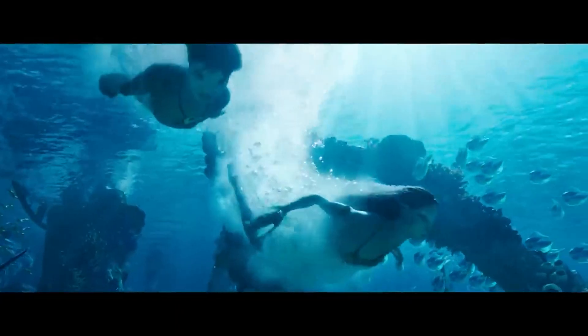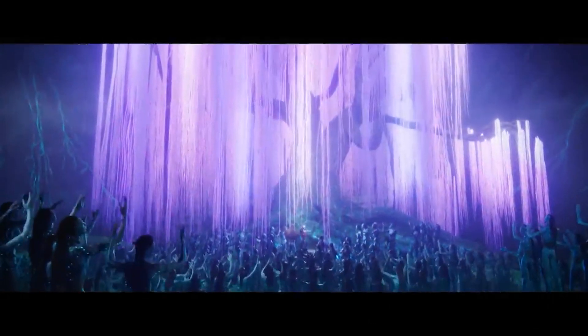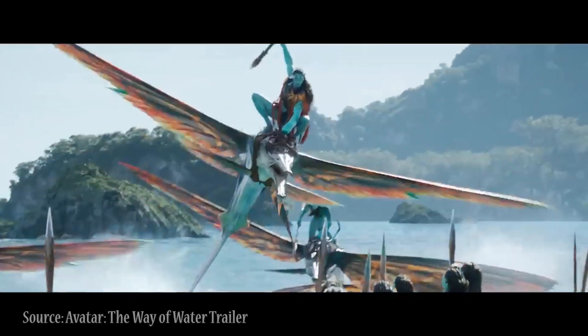I love Avatar: The Way of Water. It's a beautiful film painstakingly assembled that transports you to an incredible fantasy world, but what I love the most is the innovation and problem-solving behind it.